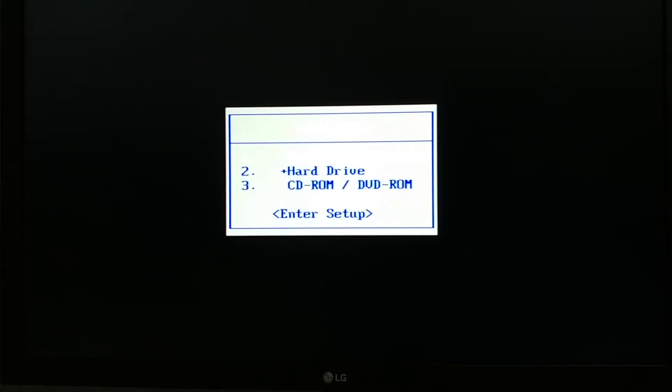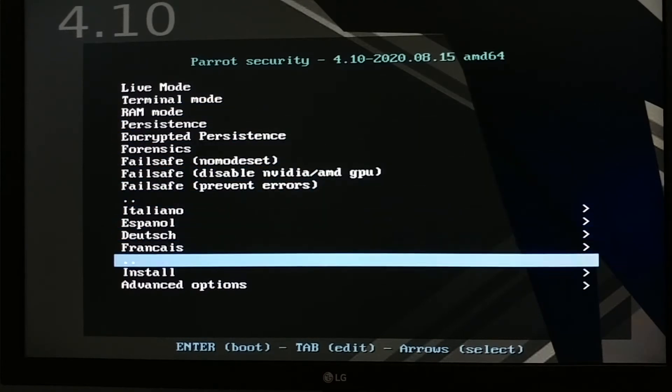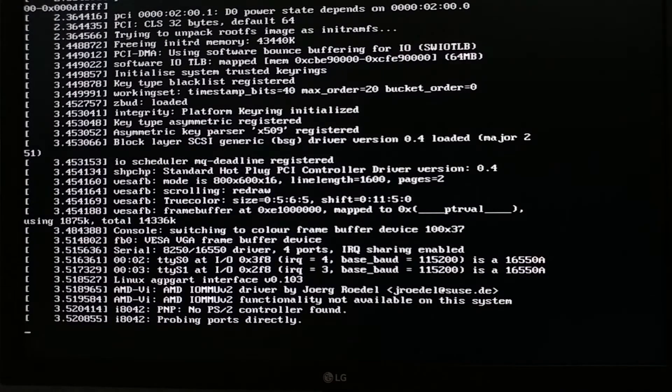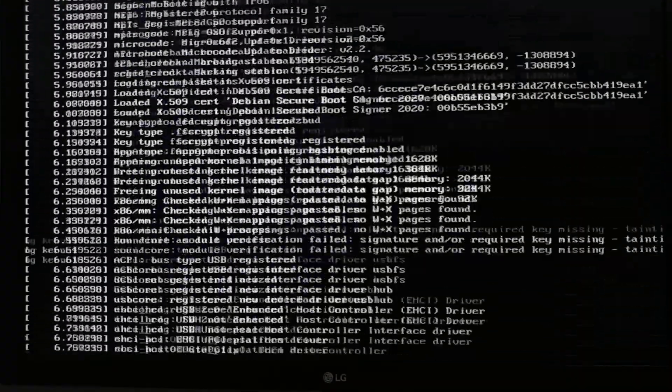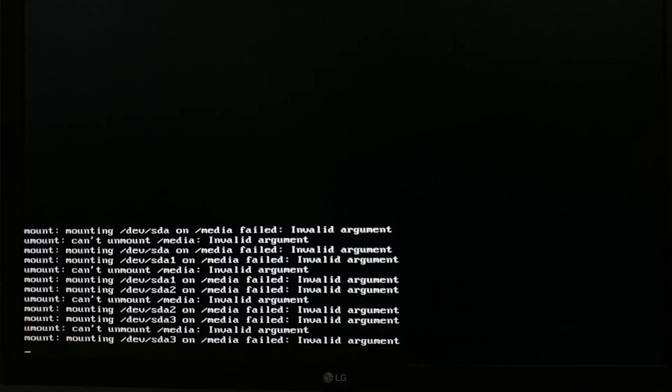We are all done. Let's boot up the computer, plug in the USB drive, and boot from it. Here we are at the Parrot OS installation screen. I will select Install and then Install with GTK GUI. Just ignore whatever is showing on the screen — we don't need to understand all of it. Just check for the GTK GUI option.